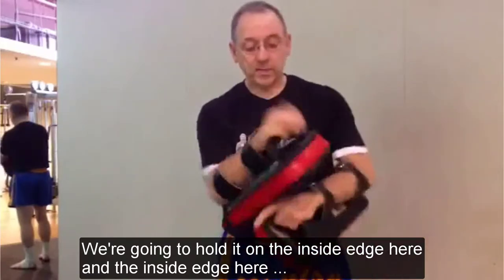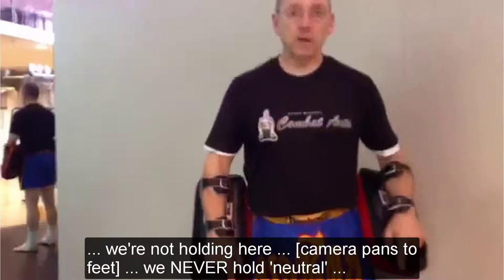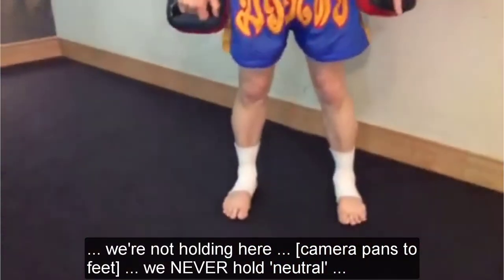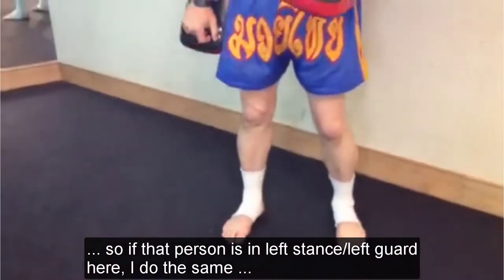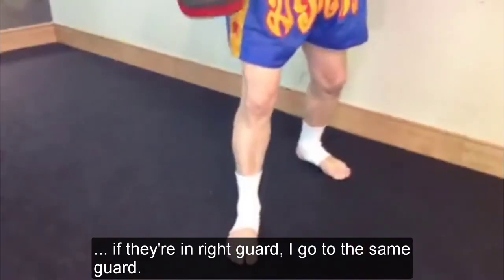We're holding on the inside edge — inside edge — we're not holding here. So if you drop to the feet, we never hold neutral. So if that person's in left stance, left guard here, I go in the same. If they're in the right guard, I go in the same guard.